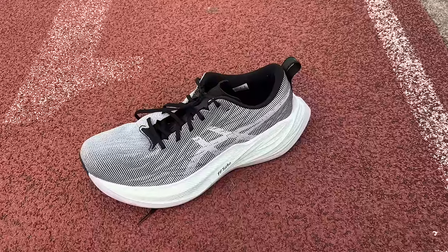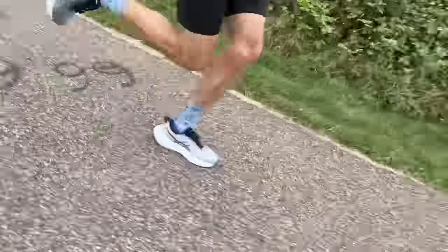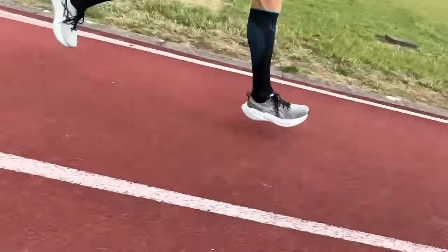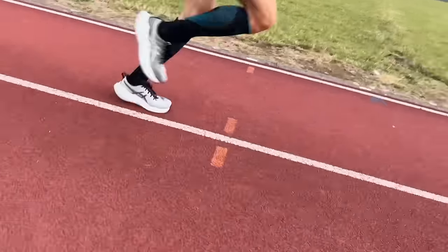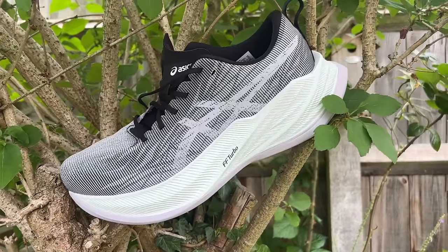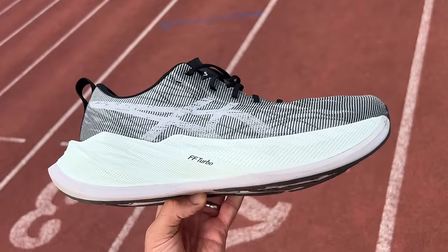I've run around 60-65k in both shoes and enjoyed using them both. The Superblast, which we had first, really has set the standard for big high stack super trainer shoes designed to do a bit of everything. It's really very light for its size, bouncy, and fun to run in — I've done fast reps on the track and hard road workouts in this shoe. It's comfortable enough for easy runs of any length and feels particularly good over long runs. It's not the softest or most flexible shoe and is still quite stiff despite having no plate, which helps when running fast but takes away some relaxed comfort on easy days. In general it is a really versatile shoe and most big stack shoes are struggling to live up to it.